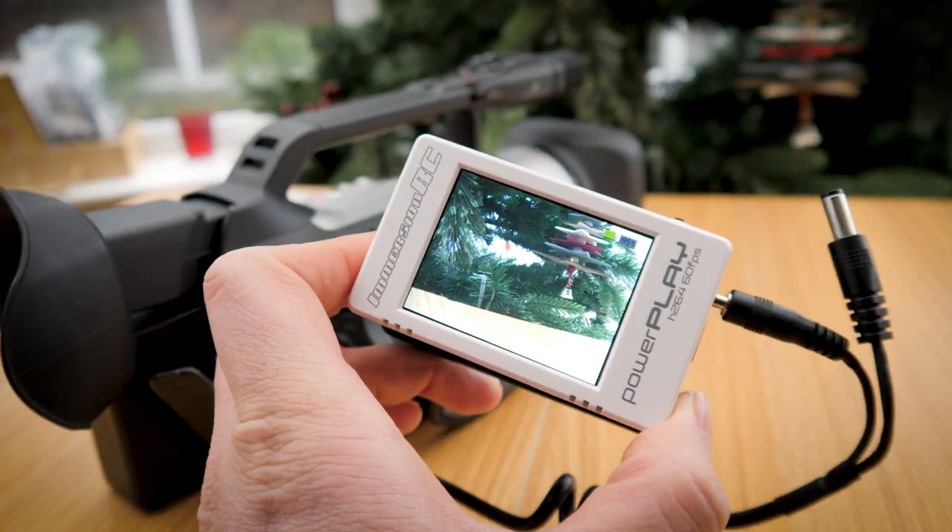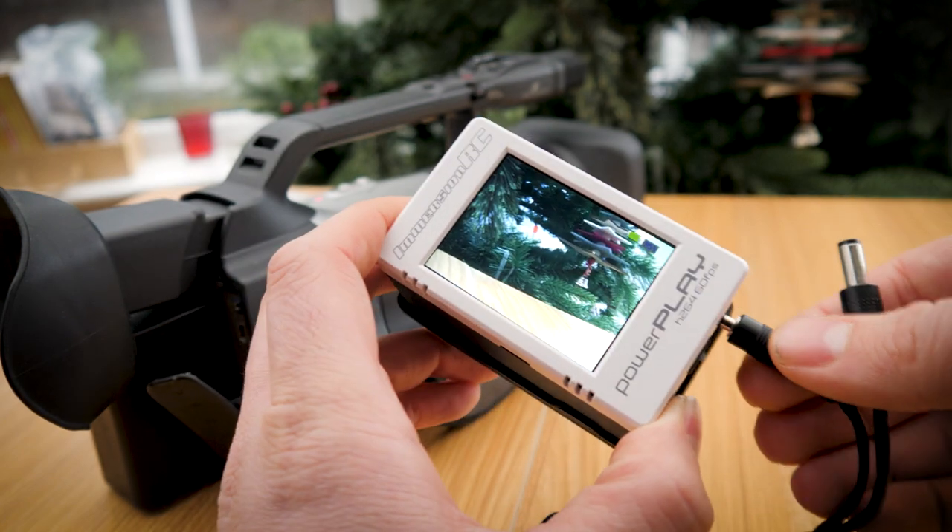If you've got a camera with a 3.5mm AV jack like my TRV900 or GL2, there's a bit more to the story, but I've still figured out a solution with no soldering involved. I know how you all hate soldering.